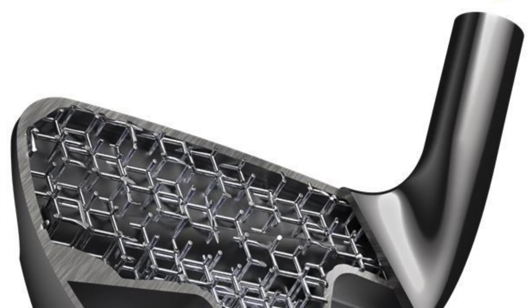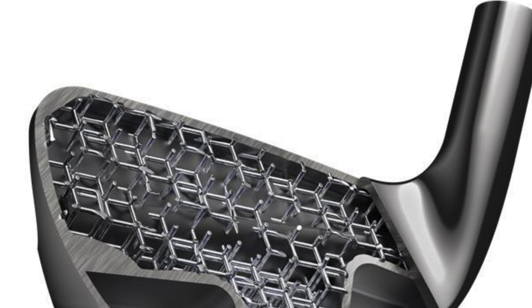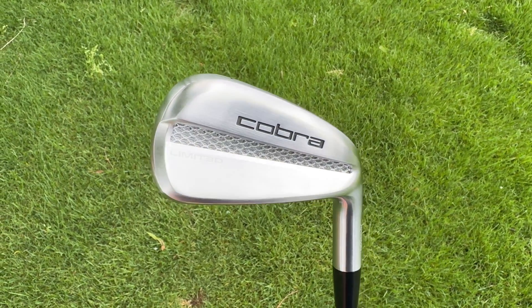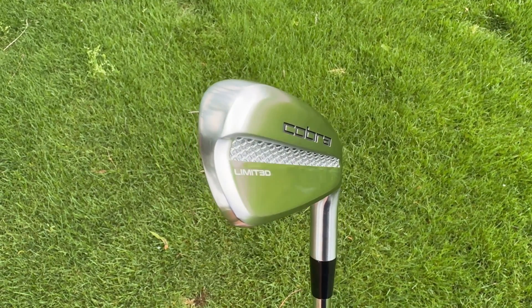What that allowed Cobra to do is make internally a lattice structure — a very, very light, very strong structure in the center of the club. So instead of it being solid steel, or a hollow body construction filled with some type of foam like we're seeing from a lot of different game improvement clubs or many of the better player distance irons, this club has a totally unique structure.